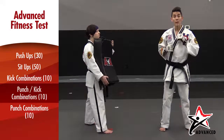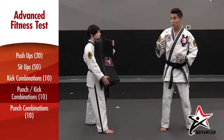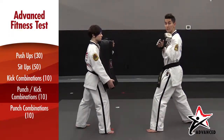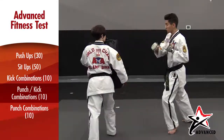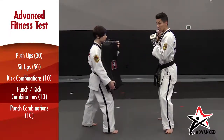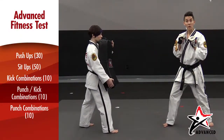For your combinations, remember that you are doing a jab cross number two round kick on each side of your body. Working with my partner, I'm using my front hand first — remember that's your jab — to perform a jab, cross, number two round kick, and then switching to the other side: jab, cross, number two round kick, for one combination.